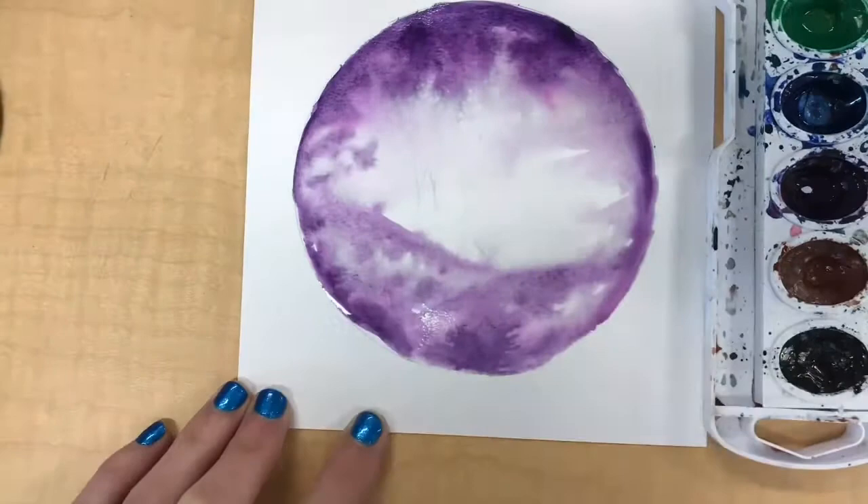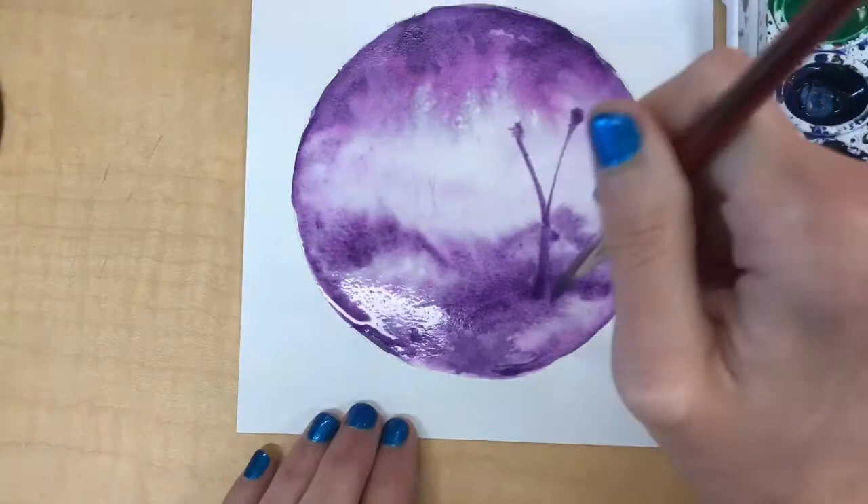The landscape is going to look very foggy, so as I go I'm gonna add in a little more purple just to where the land would be and bring some trees up from there.